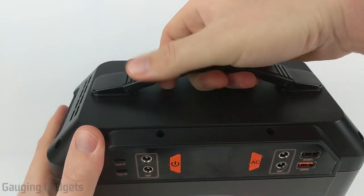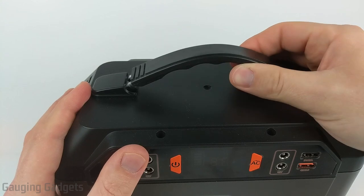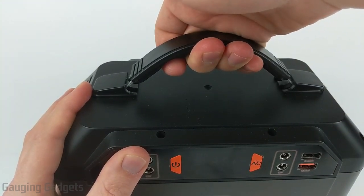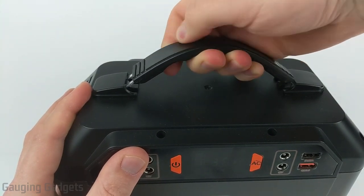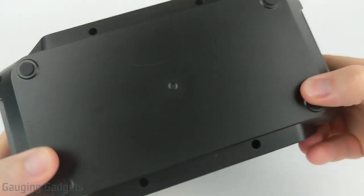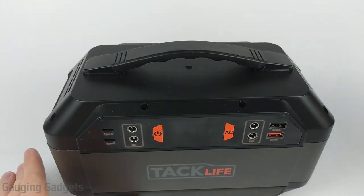On the top, there's a really nice handle that is big enough for large hands. I like that it compresses down low to keep the device more portable, but gives you enough clearance when carrying it — even with gloves on. It's also rubber, so it provides grip. On the bottom, there are four rubber grips on each corner, which provide a nice grip on a table so you don't worry about it slipping and falling.